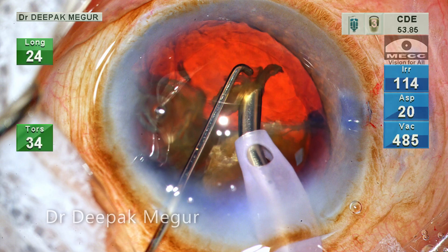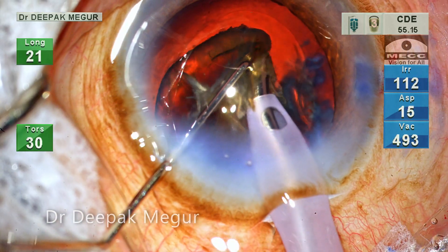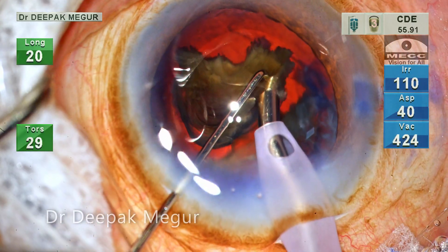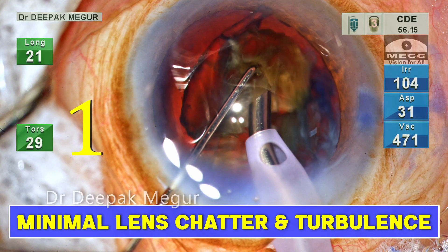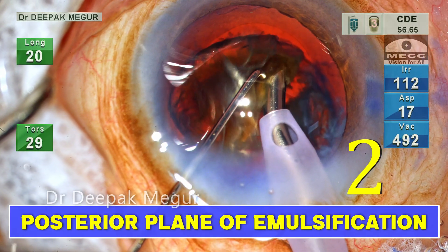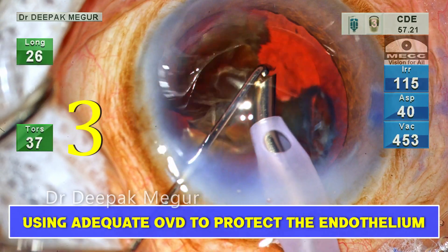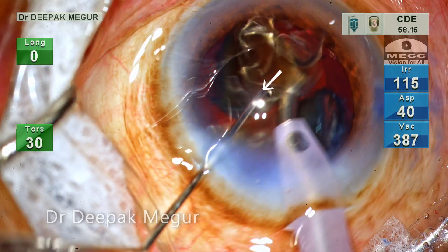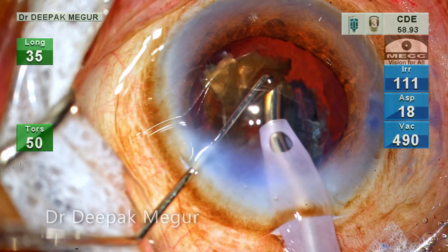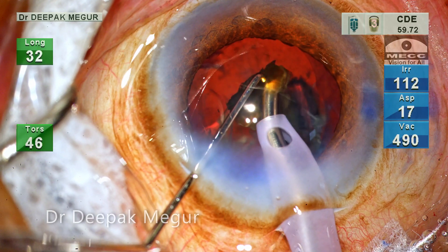The first fragment is emulsified. Each fragment is emulsified in a controlled manner. The trick to have a clear cornea, as I always keep telling, is: 1. minimal lens chatter and turbulence, 2. posterior plane of emulsification, and 3. using adequate OVD to protect the endothelium. My second instrument is always held beside the phaco tip to prevent any lens fragment from flying away and hitting the corneal endothelium.